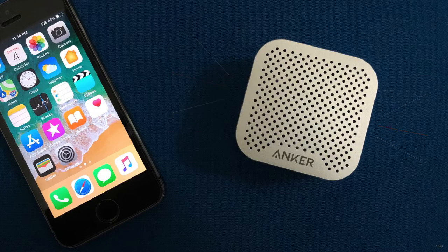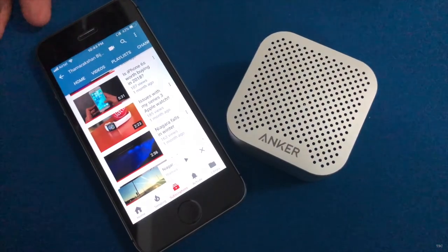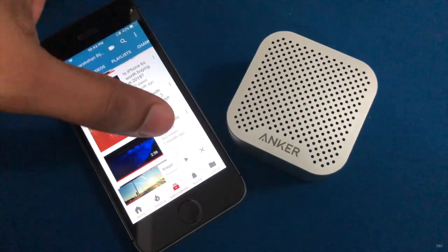The sound quality of the speaker is good. You get clear audio with good bass, and for this size I think it sounds great. Now let's take a listen to the audio from the speaker.